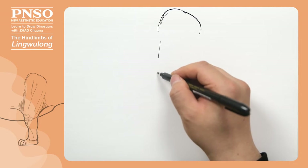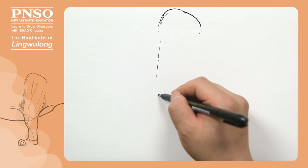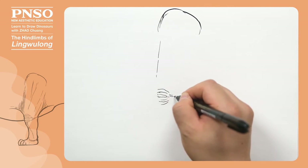Generally, animals that walk fast have short thighs and long shanks. But sauropods generally had long thighs. Let's draw its thigh of this length, and its knee is about here. There might be such folds on the knee.